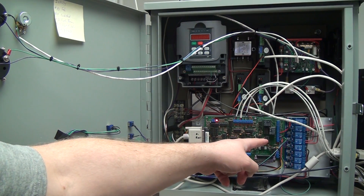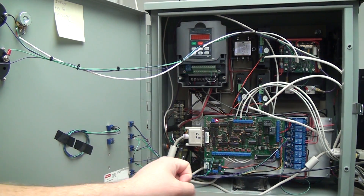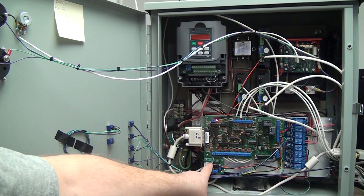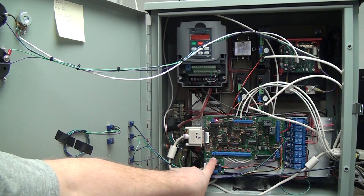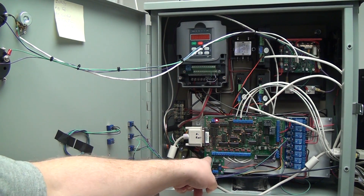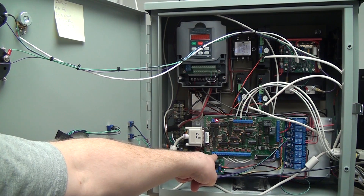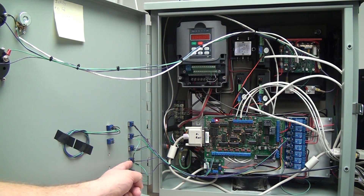Switch number two turns on a relay over here, and that switches on power to the 48-volt power supply. Switch number three connects these two pins, which are the enable pins for the breakout board. There's five volts coming out of this side, and when you flip the switch it puts five volts into that second pin and the breakout board turns on.